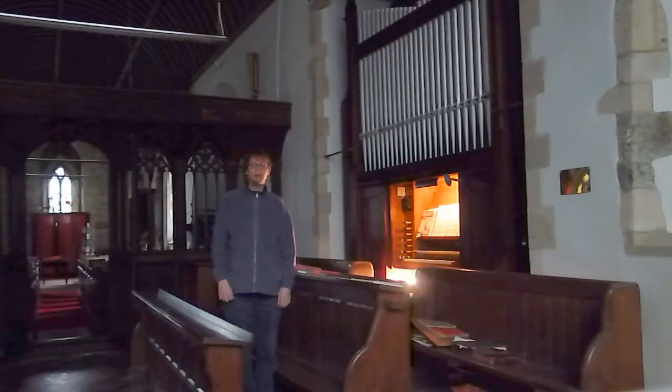Hello, and welcome to All Saints Church, St Hugh, in Cornwall, not far from the Lost Gardens of Heligan. I am here today to show you the pipe organ here at this church, which I have made a few videos of before.